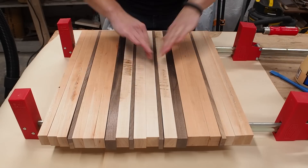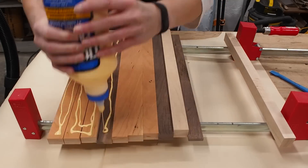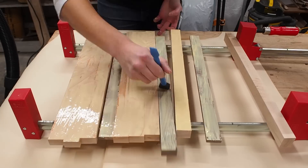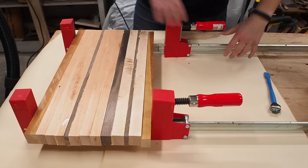After deciding on a pattern it's time for glue-up. Since this board will be about 18 inches wide and my planer is only 12 inches wide, I'm going to do this glue-up in two parts that I'll assemble afterwards. Since this lazy susan is intended for food like cheeses and charcuterie, I made sure to use food safe glue like Titebond 2 or Titebond 3, which are both food safe and water resistant.